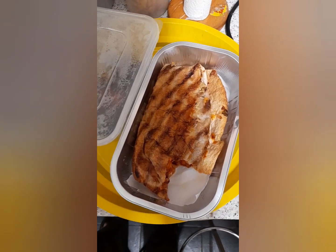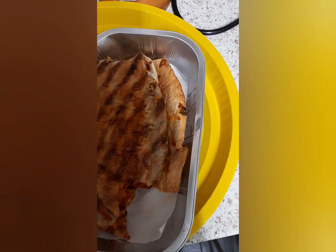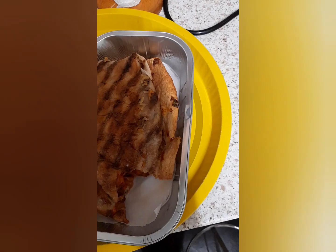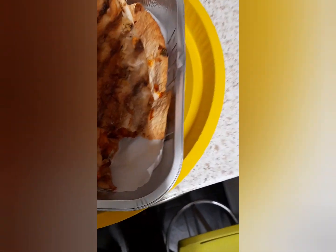Welcome to another episode of the Snack Review with me, Randy Prizzle. As you can see, what I'm eating here today is a Plant Pioneers tofu burrito — it's got all that stuff in it: vegetables, rice, and marinated tofu. As you can see, I've already had a bite of that, but I can't actually remember what it tastes like.